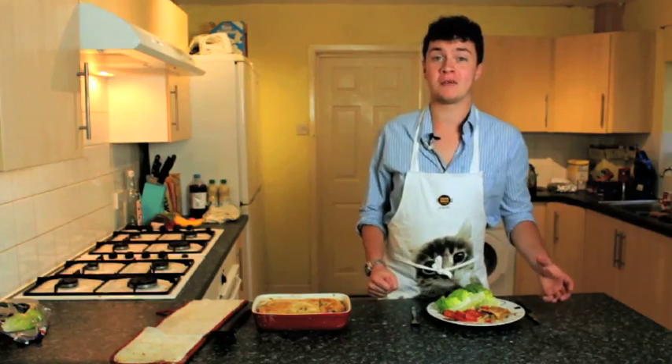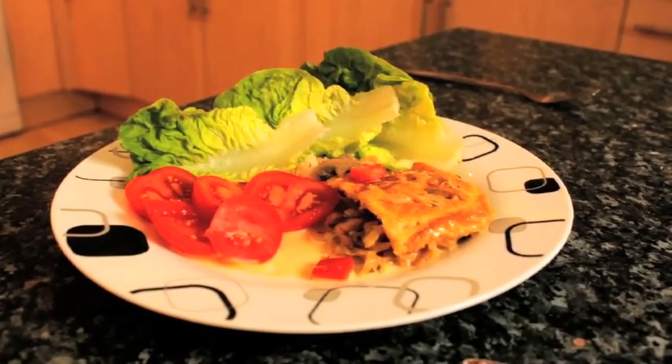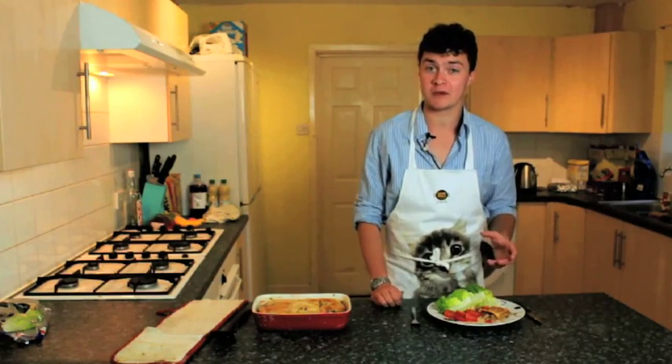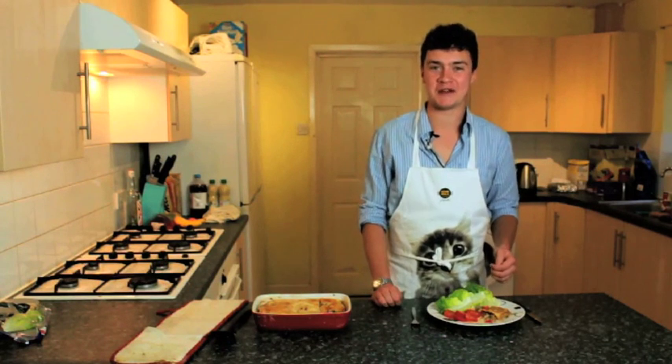I've just added a side salad to my chicken and tarragon pie, but you can have it with crusty bread or whatever you happen to have on hand. You can find all the details of this recipe on the Sousu TV website in the description under the video. Thanks very much for watching — see you again soon.